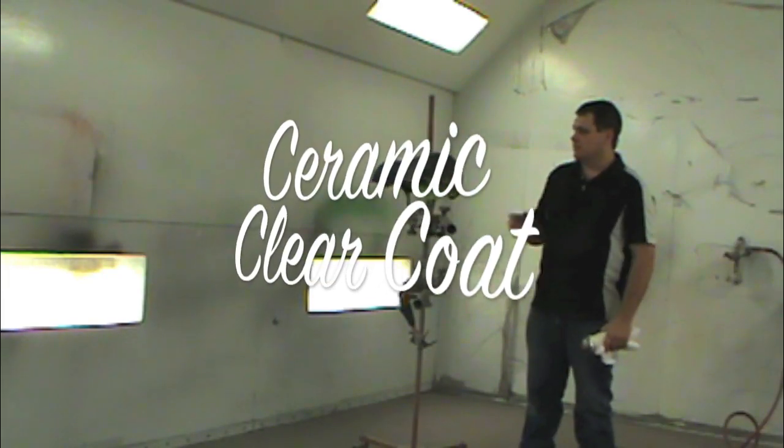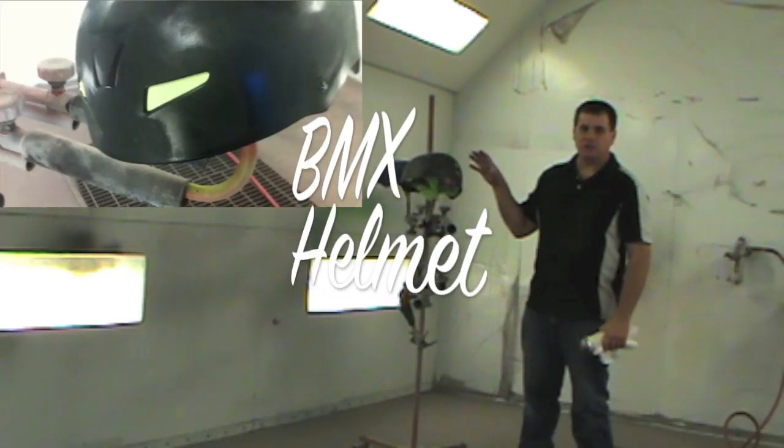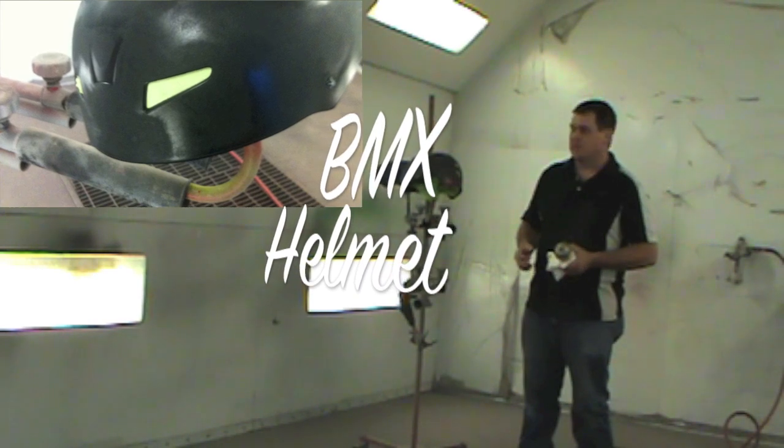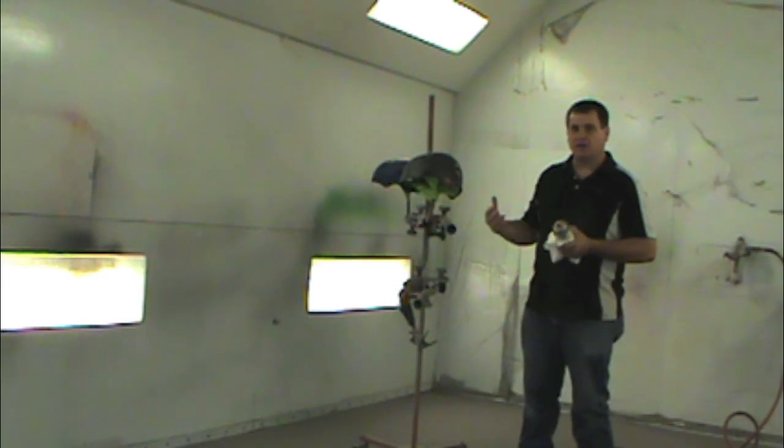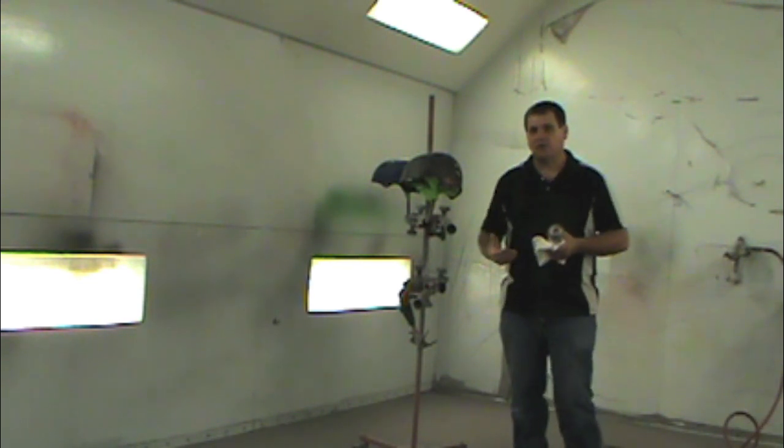Hey, this is Donny Smith. Today we're going to test some ceramic clear. We're going to paint a helmet. A helmet takes a lot of abuse, and we're going to spray some paint on this and go ahead and clear coat it, just to see if it's as hard as it is.